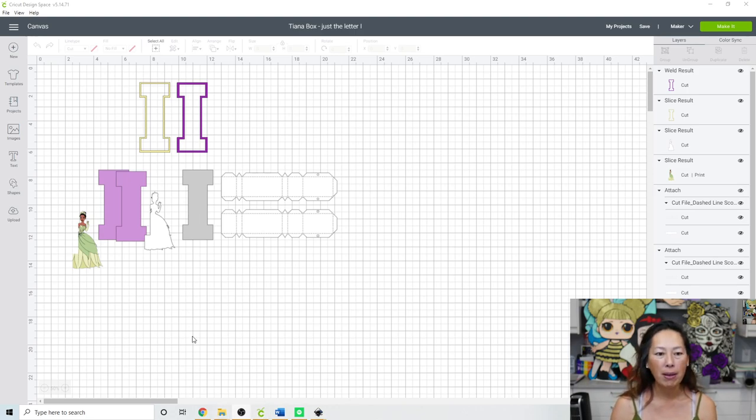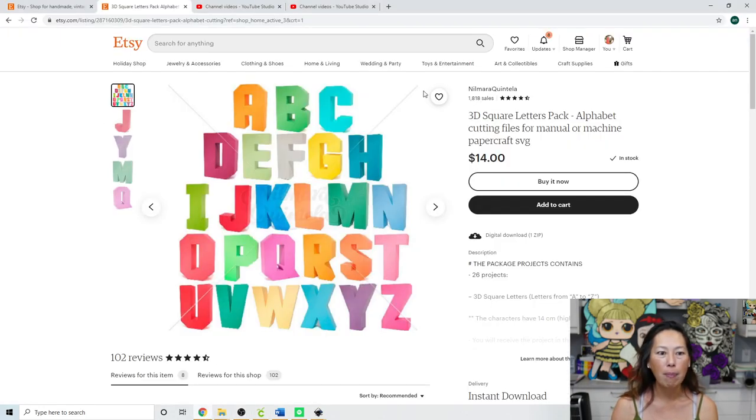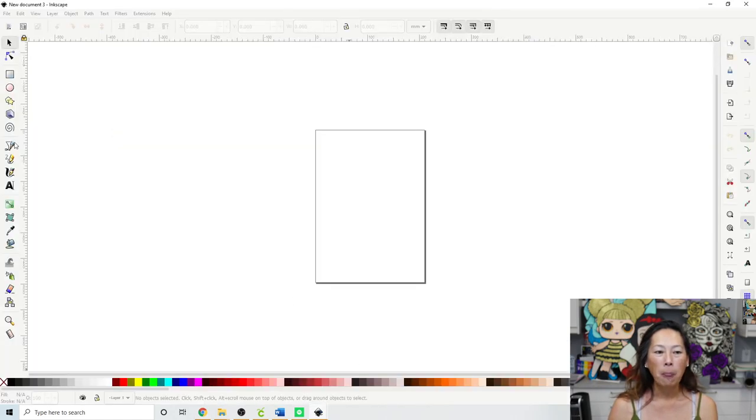I'm going to show you a couple things. Where I bought the file — I bought it from Etsy from Nomara Quintella. I bought the letters, numbers, and symbols because it was $18, so for another $4 you get everything. No-brainer, right? Okay, so that's where I got it. Let's go to Inkscape.